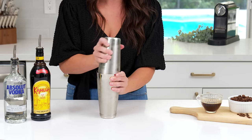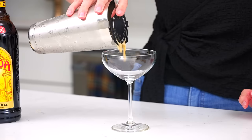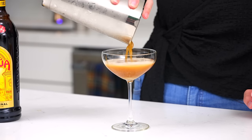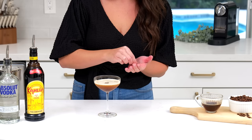Then you're going to put the lid on and shake it up. So now that we have that shaken up, we're going to take our chilled glass out of the freezer and pour it on in. Look at that foaminess! Then you're going to garnish it with three espresso beans.